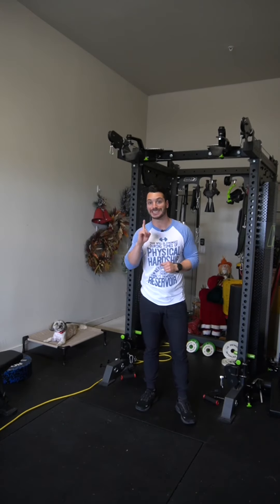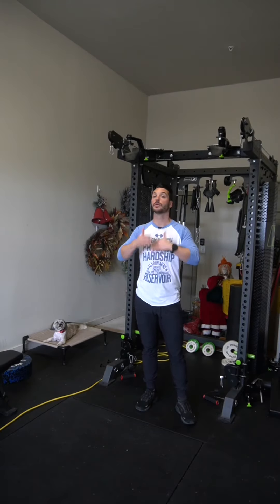We're going to run through what some good reps look like, and I'm also going to show you what the single arm version looks like in case you don't have dual cables available. Then we'll rewind and talk about what I'm doing and why I'm doing it.